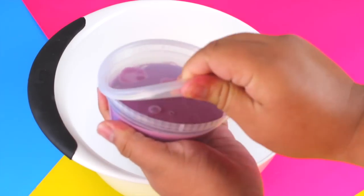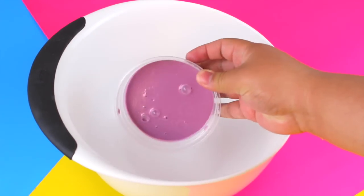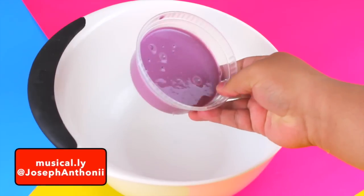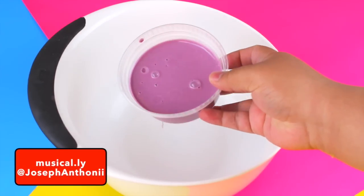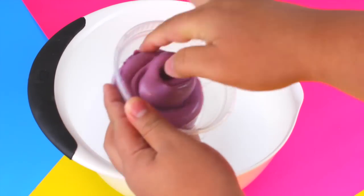I'm going to start off with the bigger slimes. This one I made on Musical.ly for a tutorial — it's basically just a really soft slime with a lot of lotion, so it's pretty fun. You can see how soft it is.